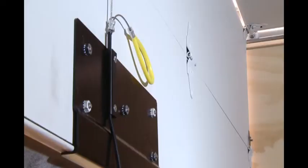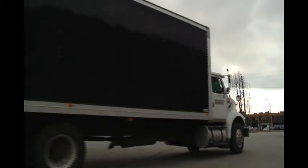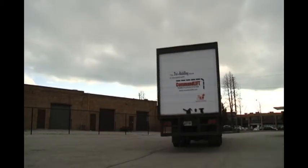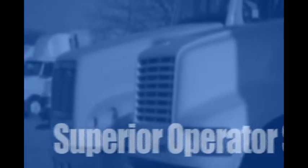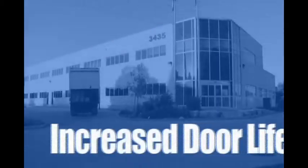The Command Lift installation is now complete. Get ready to see the benefits that will affect your bottom line: superior operator safety, increased security of your cargo, remote control operation, increased door life and decreased downtime — all resulting in improved fleet efficiency.